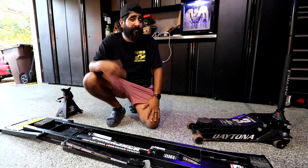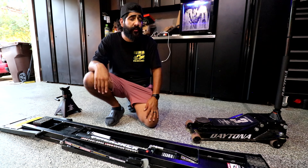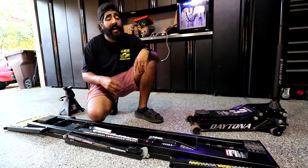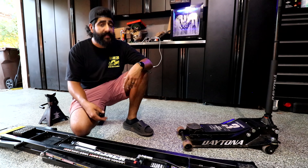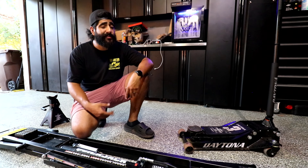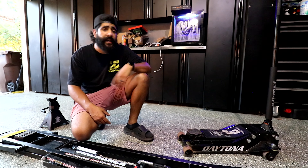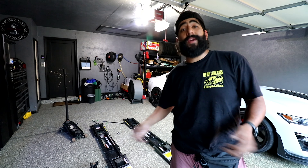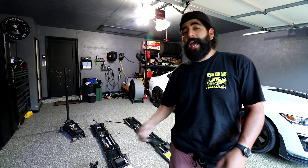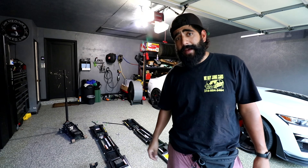Is this worth it for the casual oil changer who's only changing oil once every six months to a year? Ask yourself if the time you'll save is worth the money. If the answer is yes, certainly buy them. If not, I'd say stick to a jack and jack stands. Overall, I've been super happy with them and I would buy them again if I could go back in time.